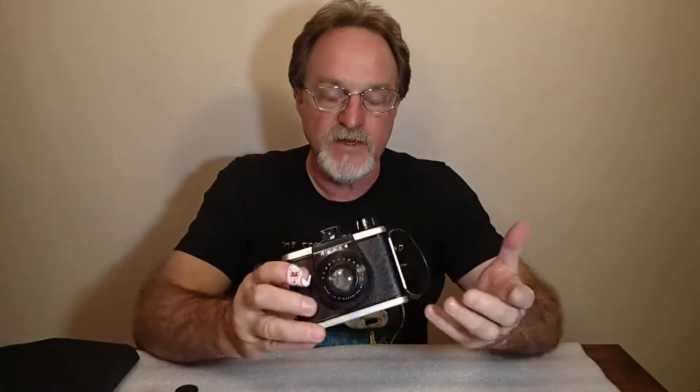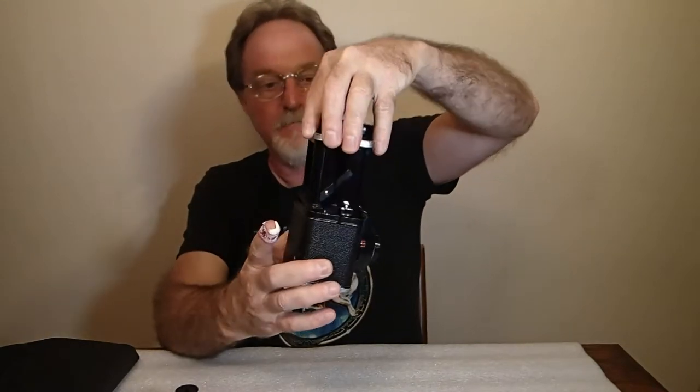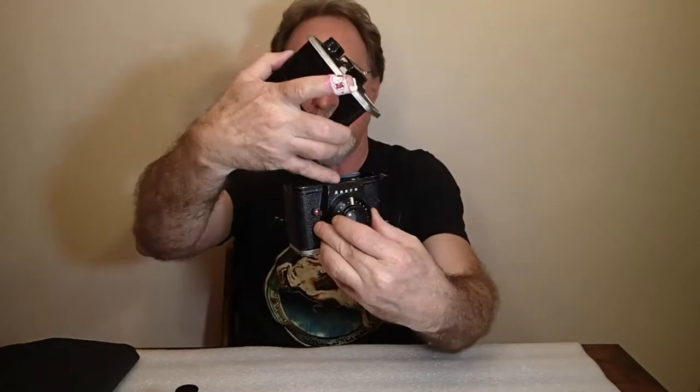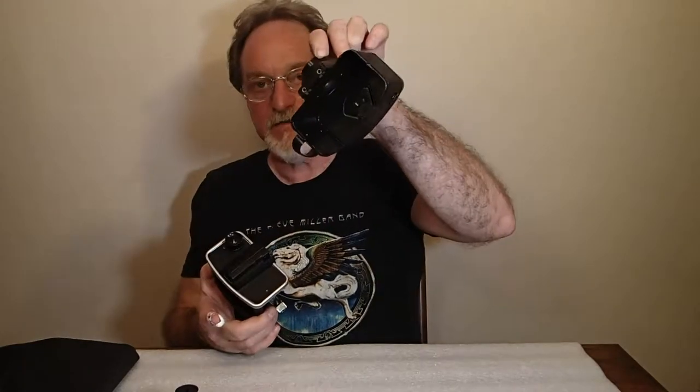For the Ansco ReadyFlash and a lot of cameras of similar vintage and design, this camera has a lever on the bottom with an O and a C for open and closed. Move it to open and the whole top of the thing pulls out — that's your film transport piece. The shutter is the bit in the front, your red window is for your frame count, and the rest of it is basically a light-tight box.